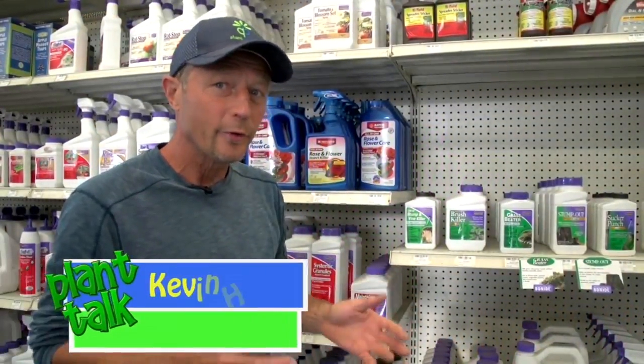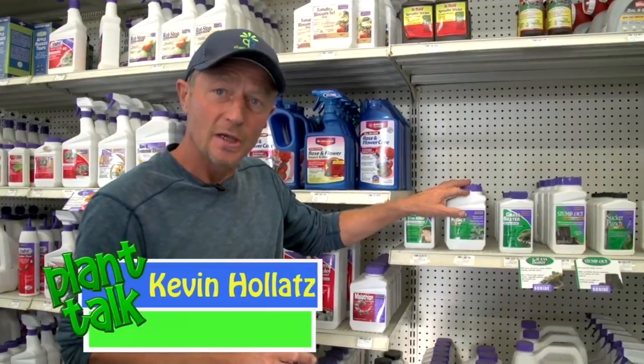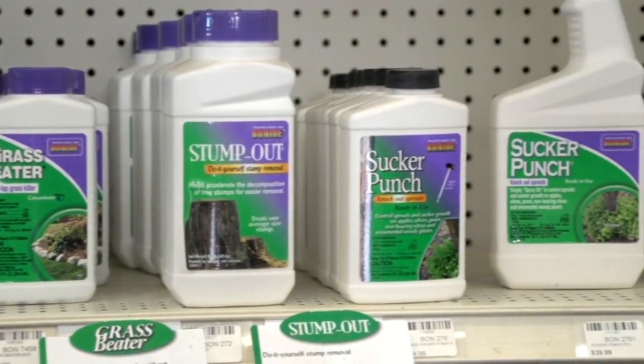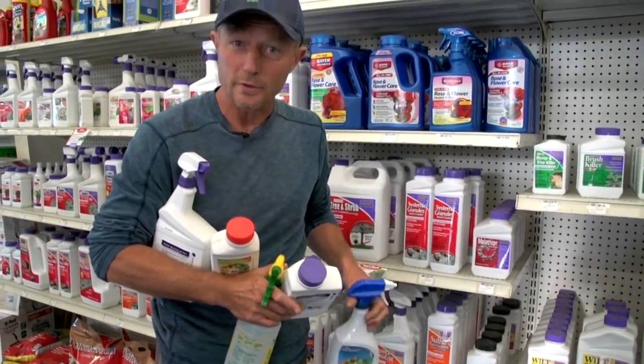When it comes to weed control in a yard, there's a lot of different chemical options, but it can be overwhelming. Today we're going to take a look at how we can solve those problems. Let's go conquer some weeds.